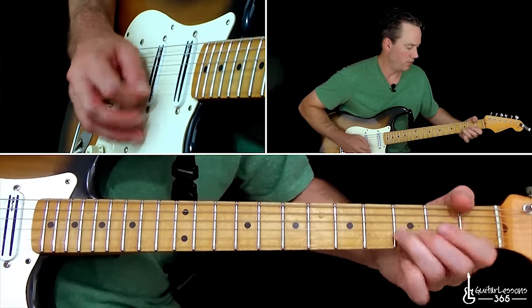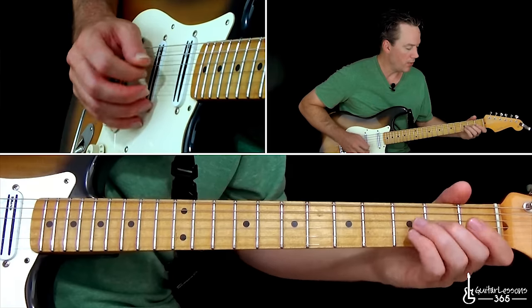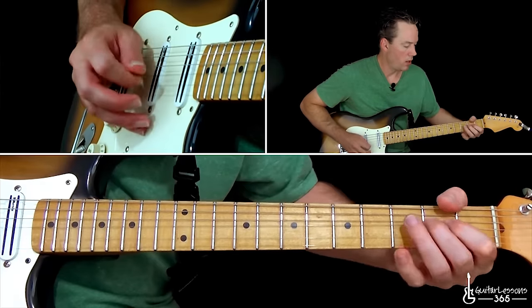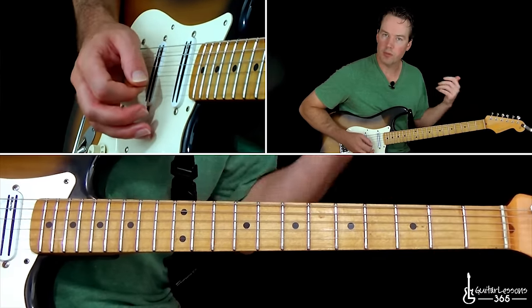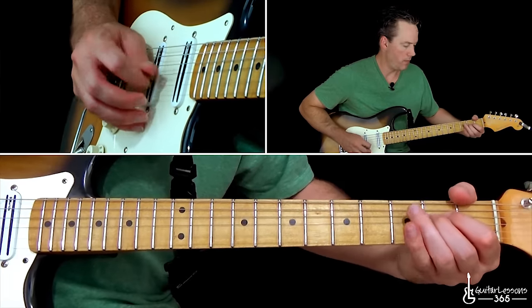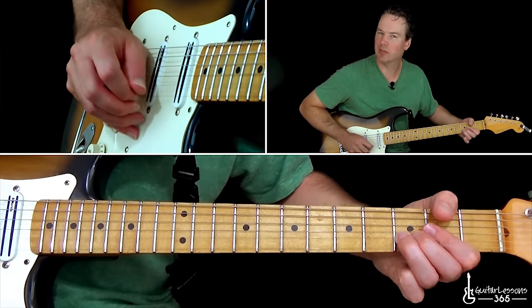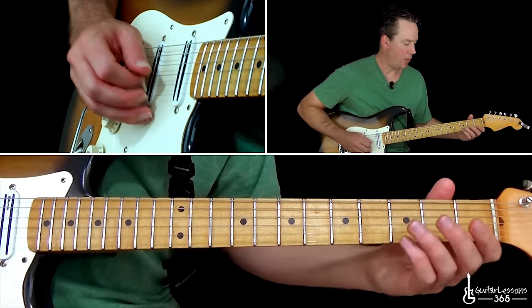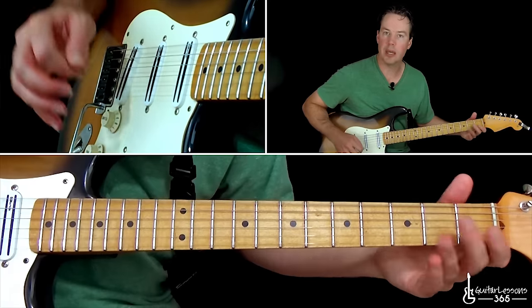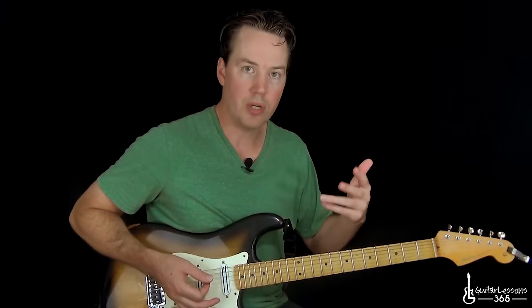Coming out of that, you can end it with this little section — it's very similar to the lick we did at the 48-second mark in the song. It's the lick that led us to that chord — he added one note to it though. The lick before went right to that bend, but this time he goes back and hits that open B again before he does that bend. Then we end that section with the same main riff. The end of the song is just that main riff section, the same as the beginning of the song, done two times through but one time.